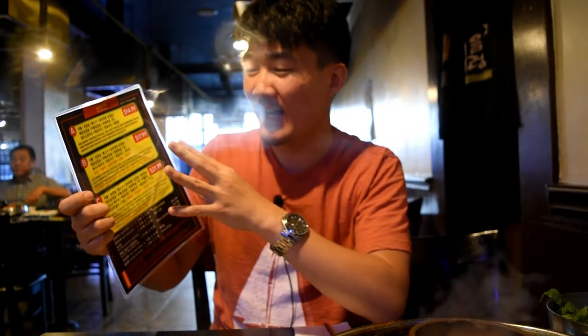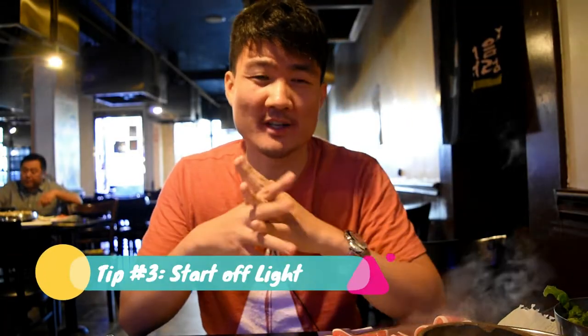The second tip is to go light on all the extra fluff. When you come to an all-you-can-eat Korean barbecue restaurant, some have buffets and all these different menu items that are meant to distract you from eating the main thing — like teriyaki chicken, mandu (dumplings), ramen noodles, and so on. Don't go for that. Skip all that fluff and stick to the main stuff, which is the barbecue beef and pork.